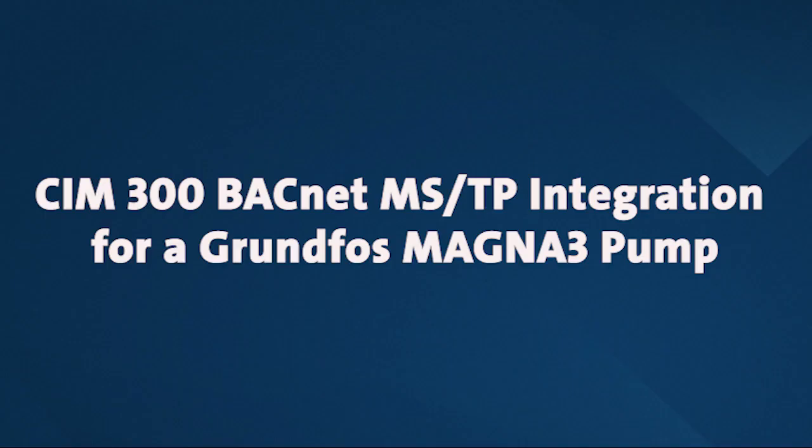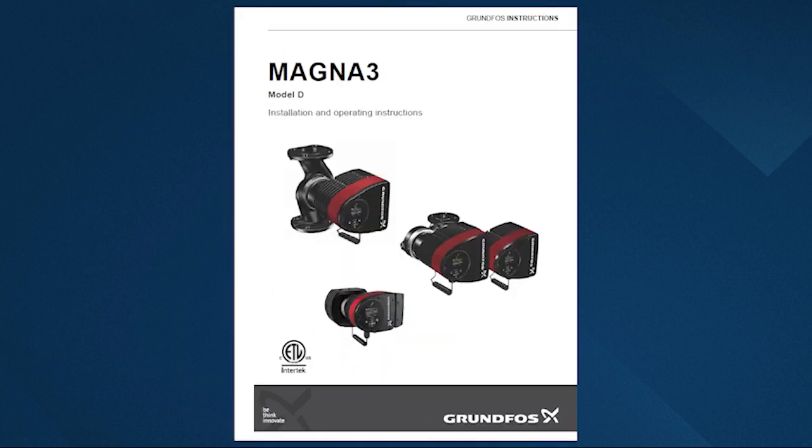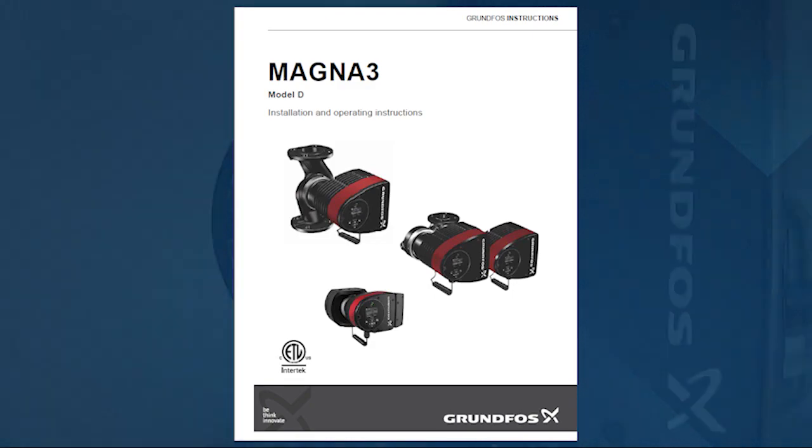In this video, we're going to demonstrate the BACnet MSTP integration setup of a CIM300 and a MAGNA-3 pump. Before installing, make sure that you read the BACnet installation and operations instruction manual and the MAGNA-3 installation and operations manual.